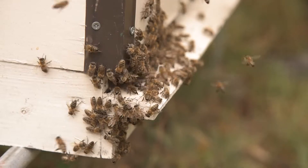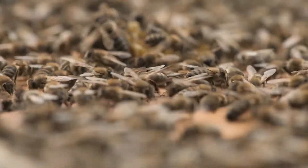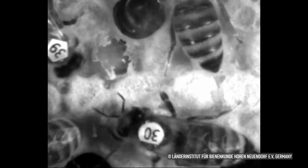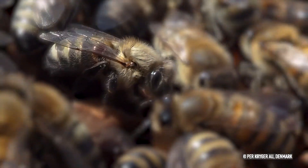This method is a combination of biotechnical and chemical treatment and it is based on the fact that mites are located on adult bees when the brood is interrupted and absent from the colony, achieved by caging the queen for a period of 25 days. Then oxalic acid is applied in the colony with the trickling method.